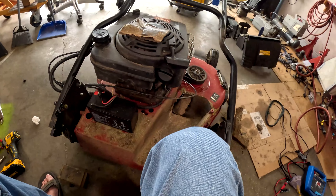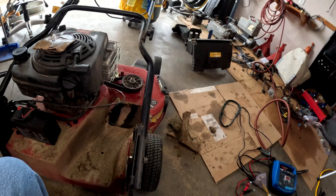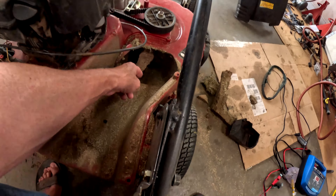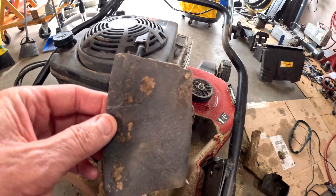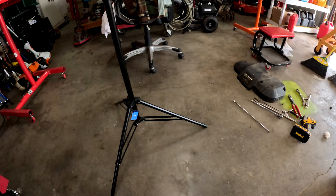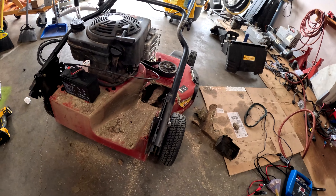This is definitely not advisable. I'm going to take this outside and start it. You will see this blade spin a little because the belt is brand new. Let me get it outside and start it.